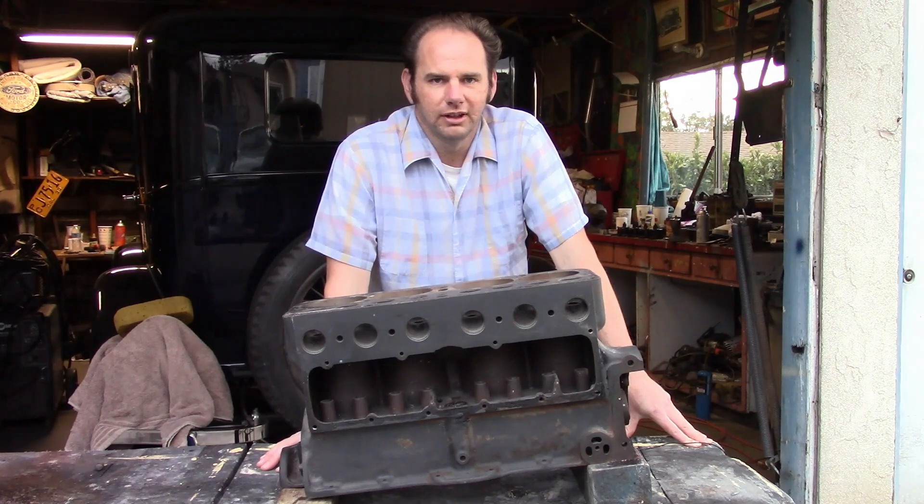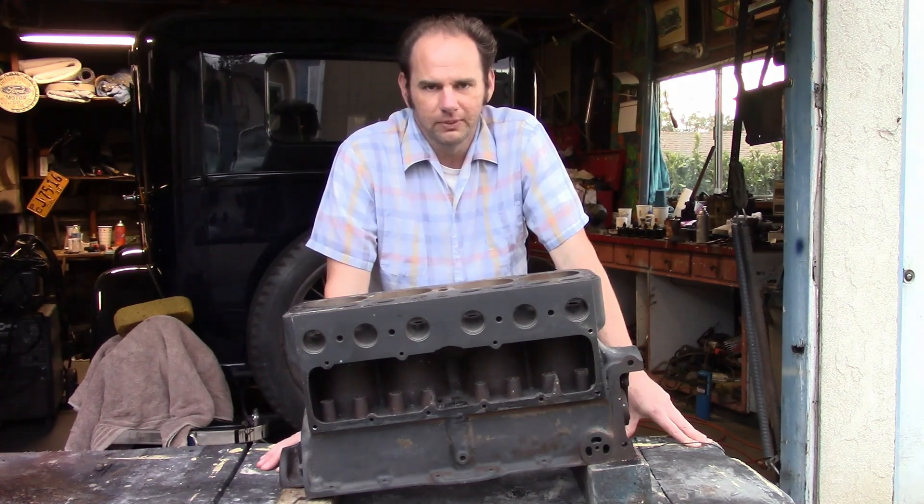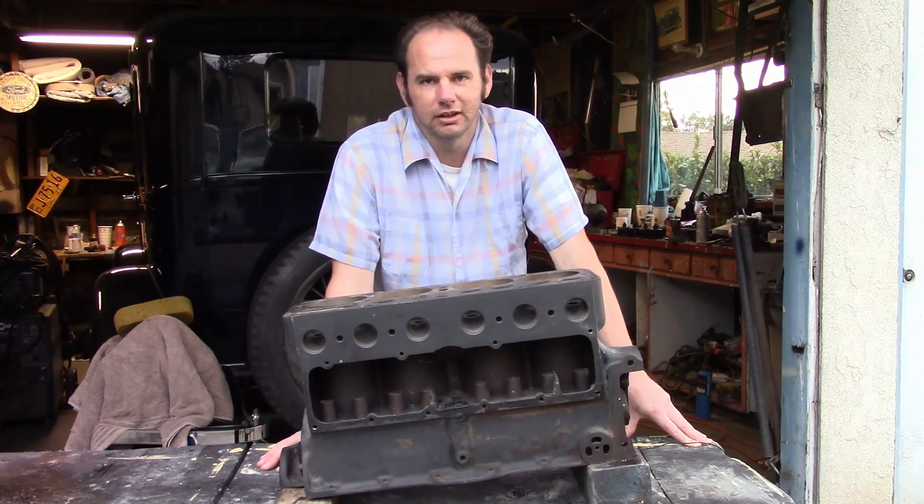Before we try turning the engine, I'm going to pre-load the oiling system. There's an old-fashioned trick for doing that, but first I'm going to give a general idea of how the oiling system works on this engine, in case any of you are not familiar with it.